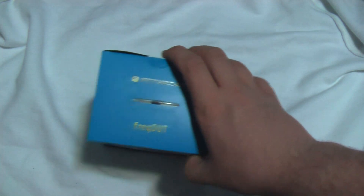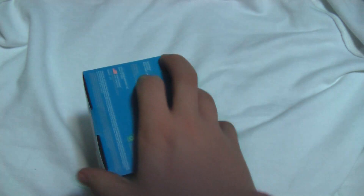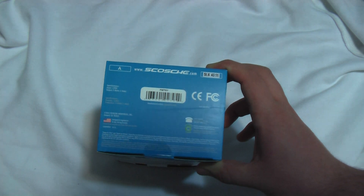On the top of the box, we don't have much. On the bottom, we have the UPC code, along with some product information for patents, tech support, and everything else.